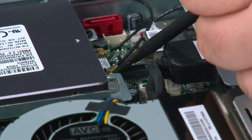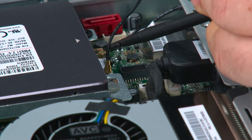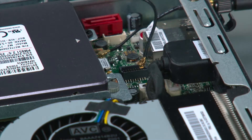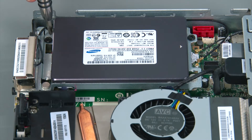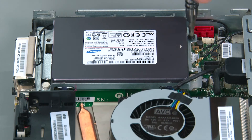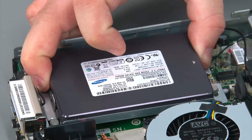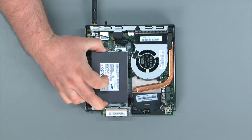I'm going to use a non-metallic pry tool to disconnect the front antenna cable, but your fingers will work just as well. Now we're going to remove two retaining screws. To remove the drive assembly, you're going to slide it away from the edge of the system and lift it off of the posts.